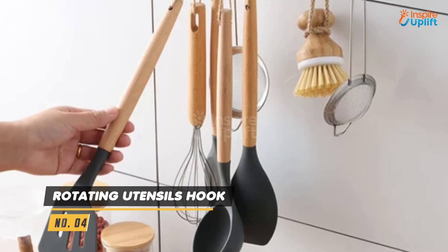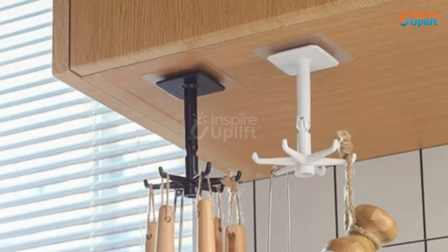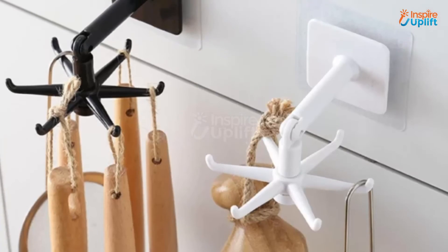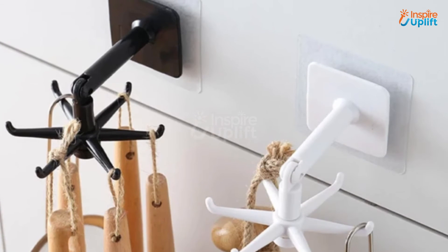At number 4 we have Rotating Utensils Hook. Unlike other 360 rotating utensil hooks which can only be attached onto cabinets, this one can also be attached to the walls. The 360 utensils hook consists of 6 jaws, enabling you to store all your main food preparation items on it.